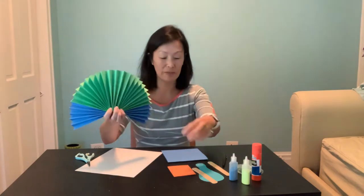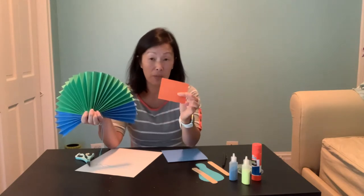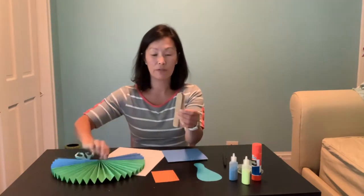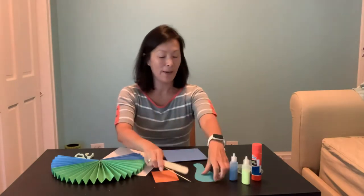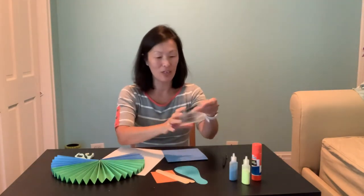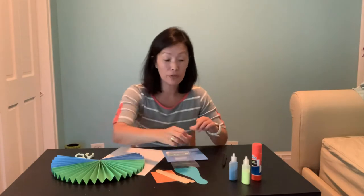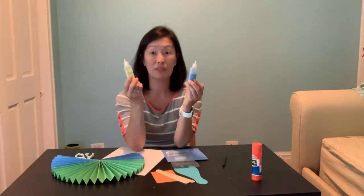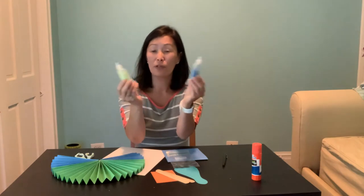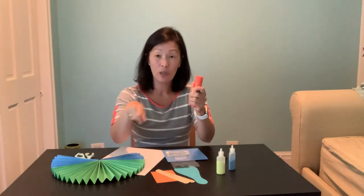You've received some green paper and some blue paper, a piece of orange paper with a sharp needle — be very careful, you need help from your parents with this — and there's a piece of string already threaded through. You've also received two tongue depressors and a bowling pin, which is the body. You also have a little bag with lots of sequins. If you want to go above and beyond, you can use some sand from two weeks ago, and you'll need your glue.